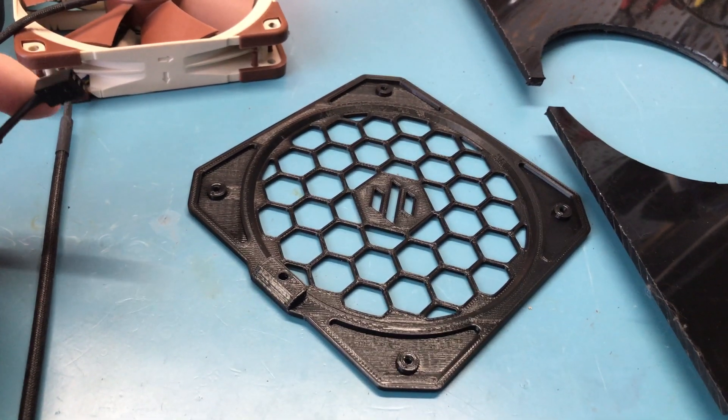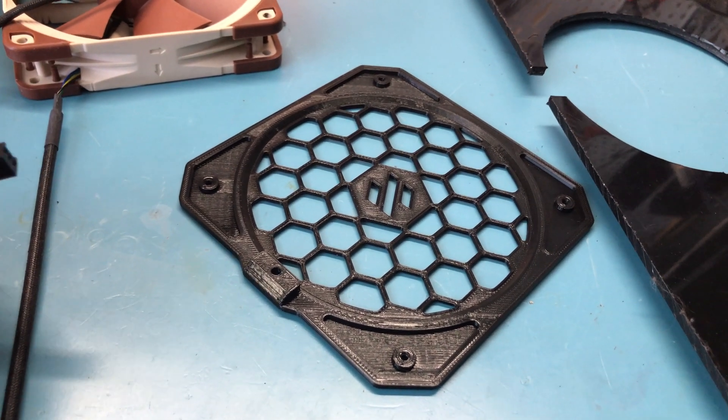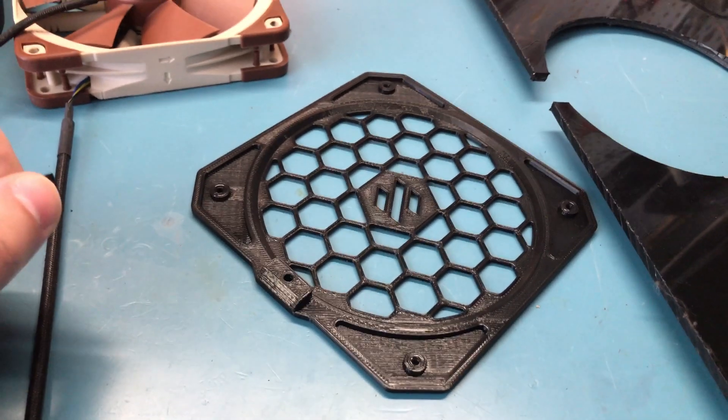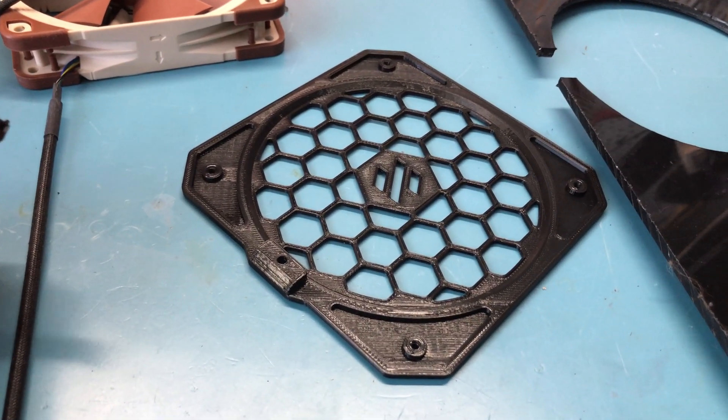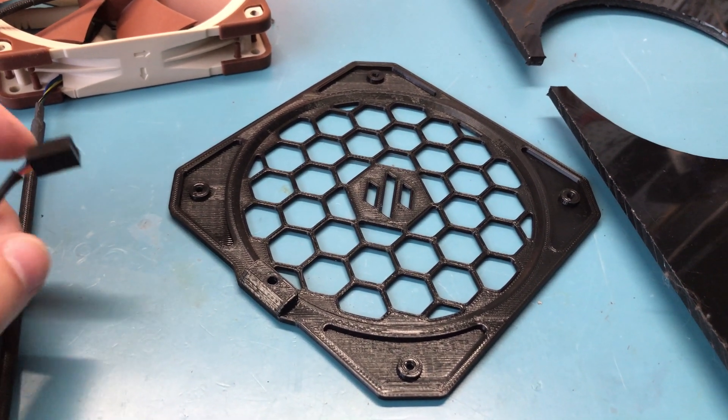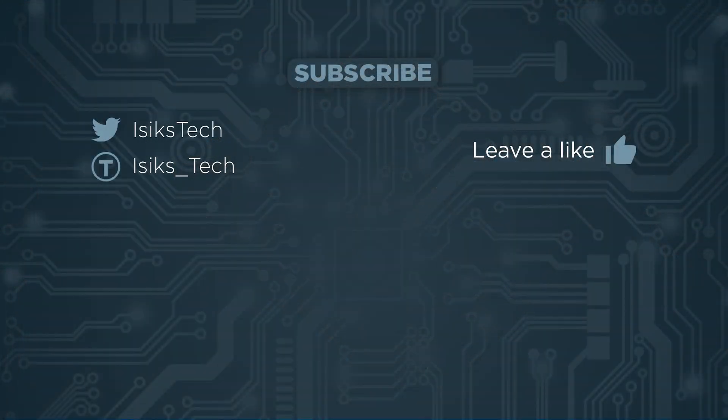It also theoretically saves you some money on your power budget because you don't have to wait for your printer to heat up again. Overall I highly recommend this spring steel heat pad itself. As I said, I don't have long-term experience with the magnets yet — I haven't heard good things about the Energetic magnets, so that one we will see. But the spring steel heat pad with the PEI powder coat works great. That's it for this video — I hope you found it useful, please leave a like, and thanks for watching.